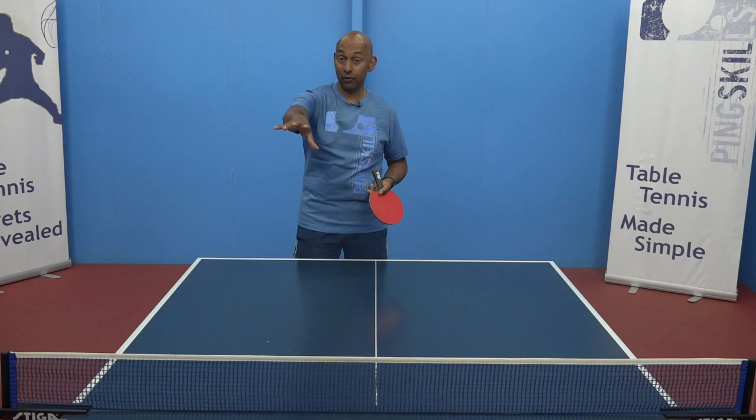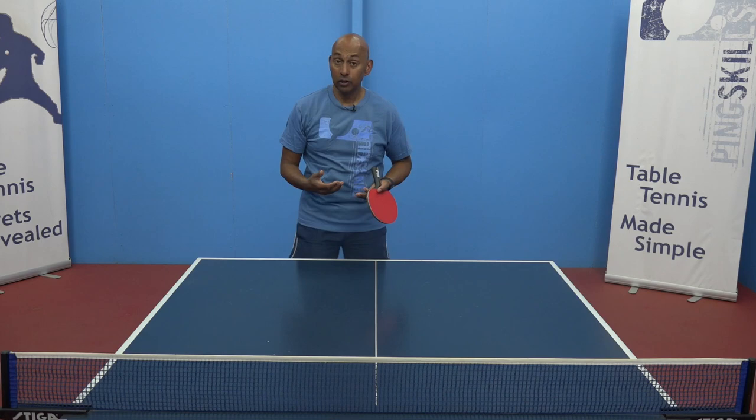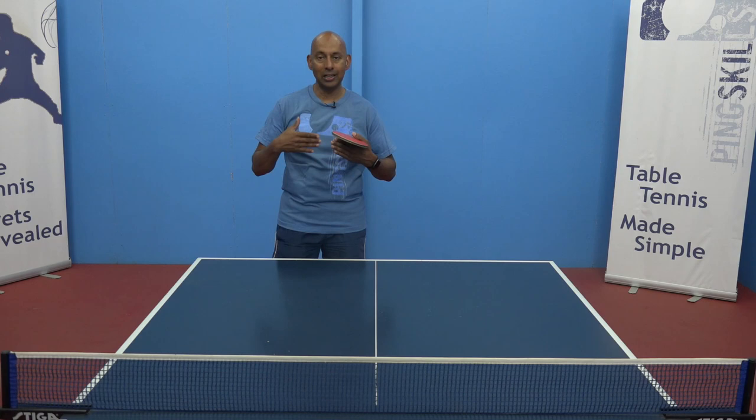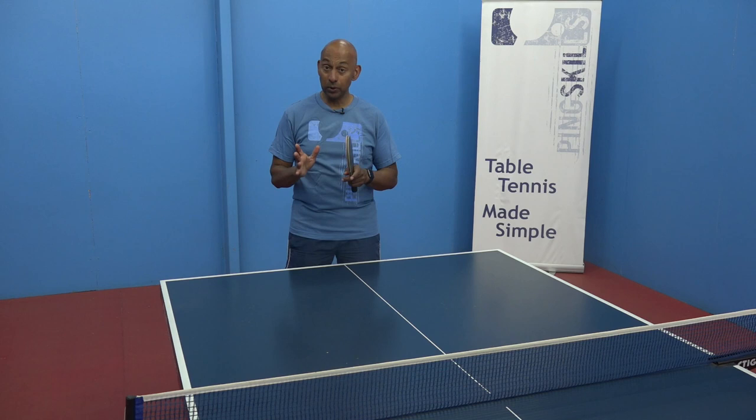If your training partner at the other end is good at returning your good serves, that's fine — in fact, that's actually better. So we're not always looking at trying to make it difficult for our opponent during this training session. We're looking at what we're trying to focus on and what we're trying to practice and get better at for tournament day.